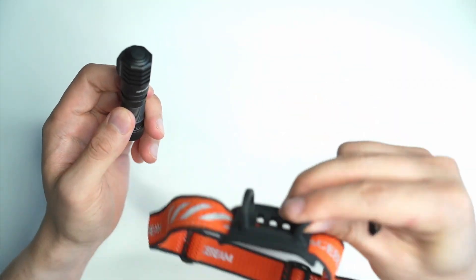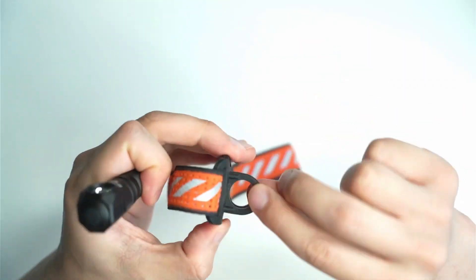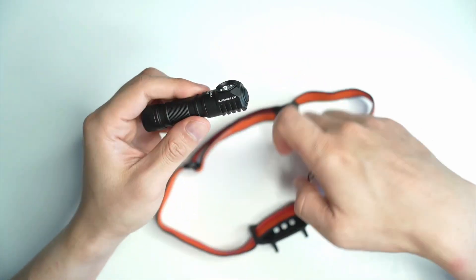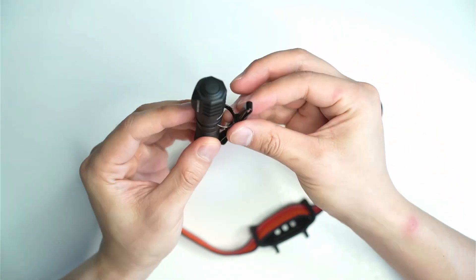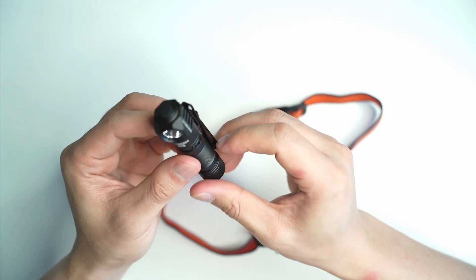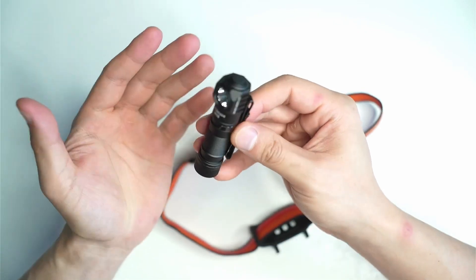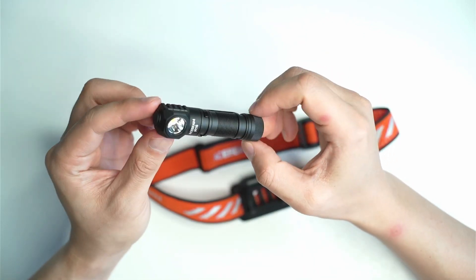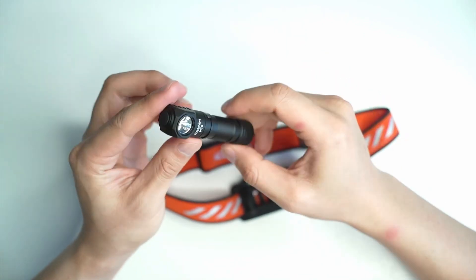It's very sturdy and this thing is not going to come out. It's got these strong rubber bits here that the light grips onto, but you can take it out, attach it onto this little clip, and you've got a nice tiny little EDC to carry around with you. If you're using the light mainly as a headlamp, this isn't going to be an issue.